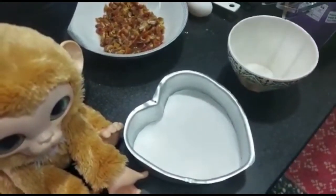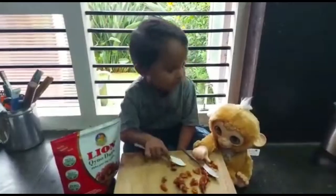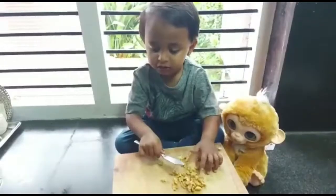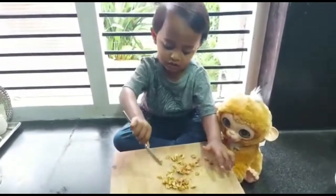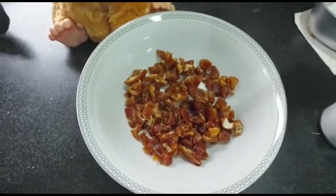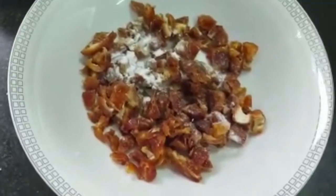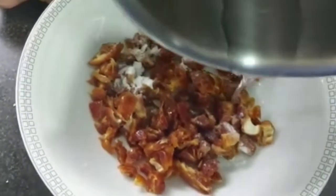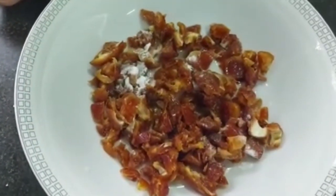Preheat the oven at 180 degrees. Chop 1 cup of dates. Sprinkle half a teaspoon of baking soda and add 1/3 cup of hot water to it. Let it soak for 15 to 20 minutes.